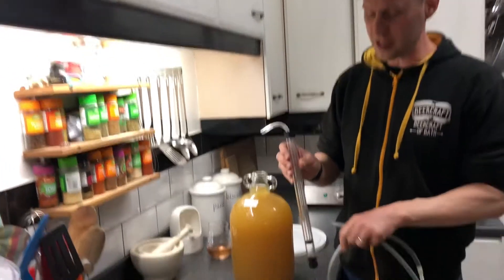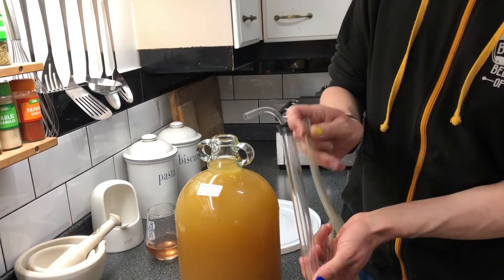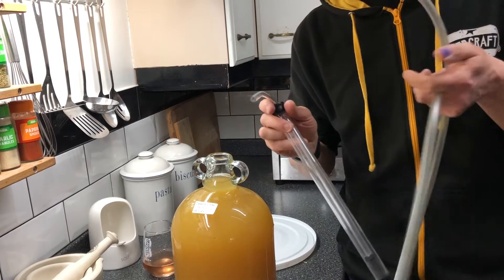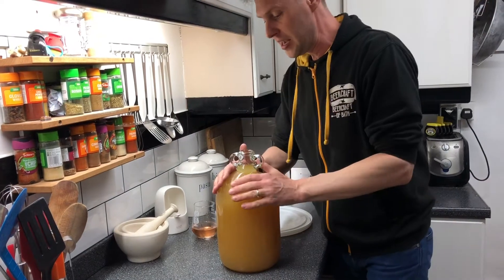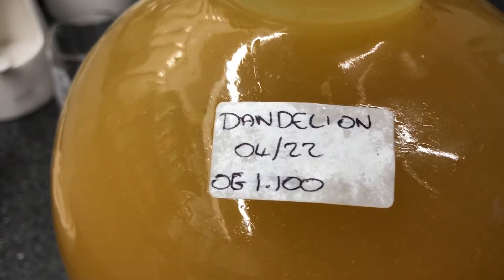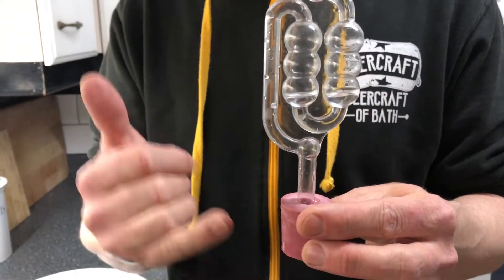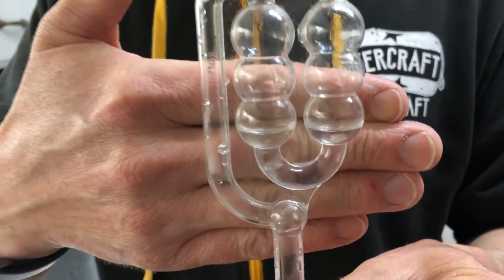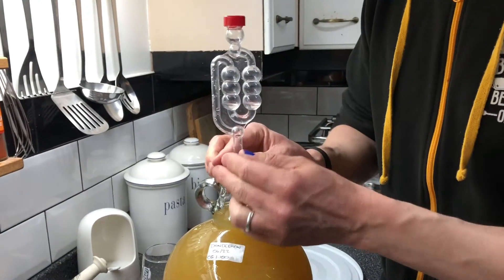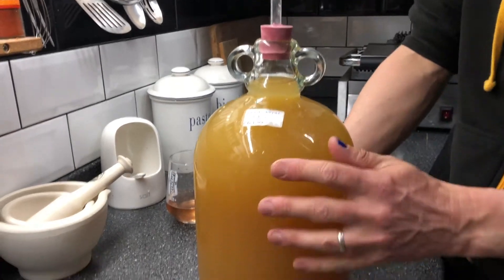If you don't like using your mouth, then you can use one of these — this is an auto siphon. This end fits on the end of your tube and you pump it, and that starts the flow going so you don't need to get your lips around it. Those are available on our website. Now we've got it in our demijohn — I've put a little label on there that says what it is and when I started making it. And here I've got an airlock on a bung. You can see I've put a little bit of sodium metabisulfite solution in the bottom two bubbles, and that's to help prevent anything going back down in. Prettily you can see the bubbles as the yeast eat the remainder of the sugar in the demijohn.